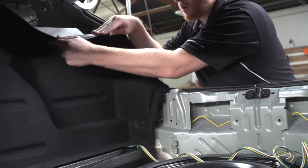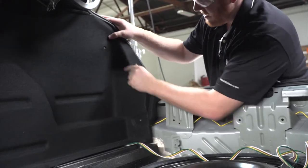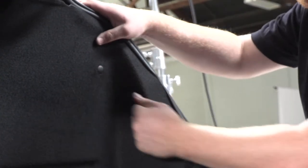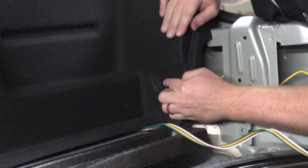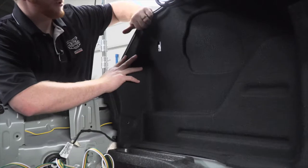Now we're going to go ahead and put our liner back into place and we're going to secure it with the two pins that we took out. Now we're going to repeat on the driver's side.